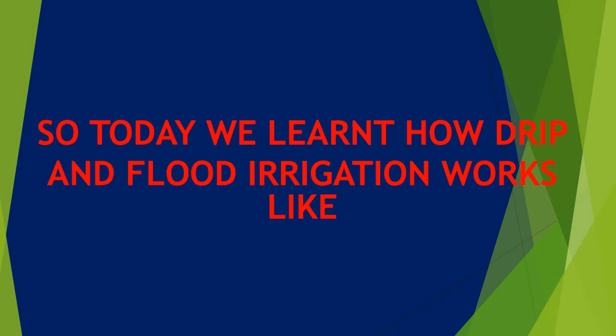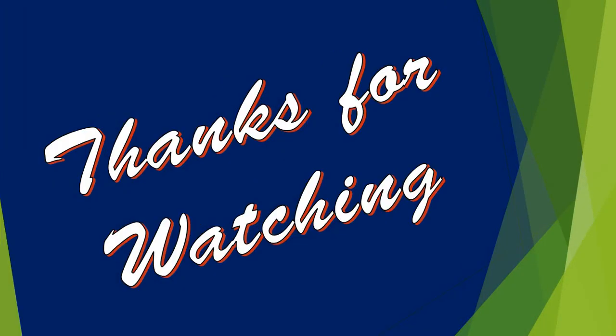So today we learned how drip and flood irrigation work. Wow! Thanks for watching. Bye!